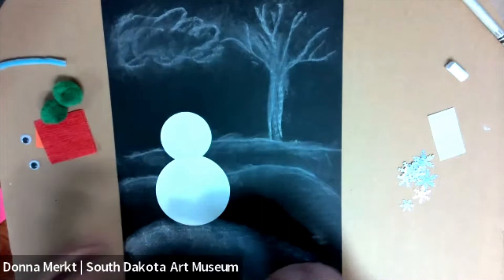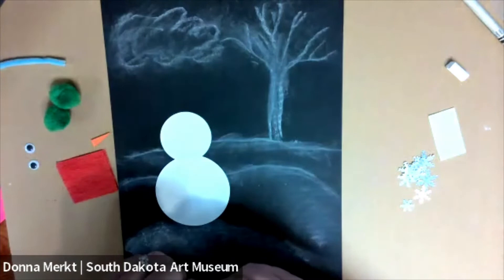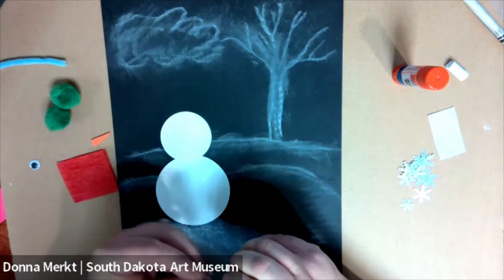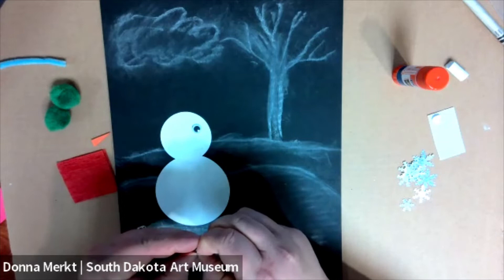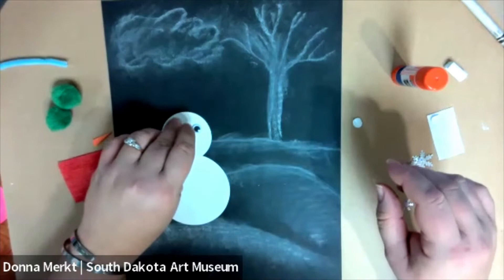Now we're going to add the eyes and the nose and all the other little accoutrements that make it a snowman. So let's start with the eyes — if you got the kit from us, they have a sticker back, so you just have to get the sticker off. If it's a little too hard to do, you can just glue it on. You can stick the eyes wherever you want them. I think I want my snowman to look like he's kind of looking this way a little bit, so I'm going to put the eyes a little bit more in that direction. Now I'm going to use the glue stick to attach the nose, just rubbing the little piece of orange paper onto the glue stick.